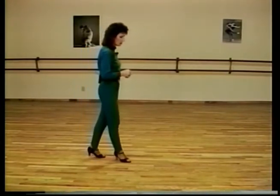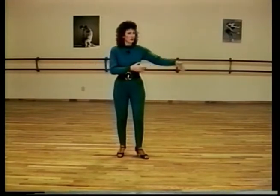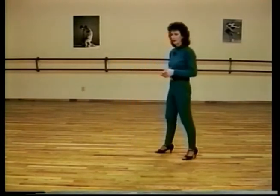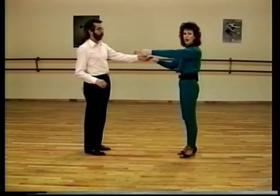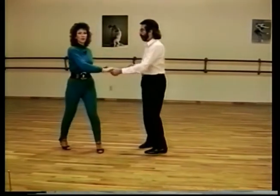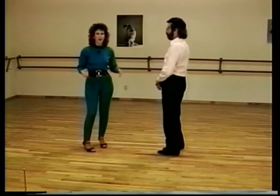There are a couple different ways that the leader can lead the underarm turn. The more contemporary way has the lady move through the center of the slot and out the other side while the man pretty much holds his position. Robert is going to demonstrate that version where the man stays in the center of the slot and the lady moves way out to the other side — giving her a very long slot. Ladies, you need to recognize this as you're dancing with the leader so you know how to adjust that center triple step.